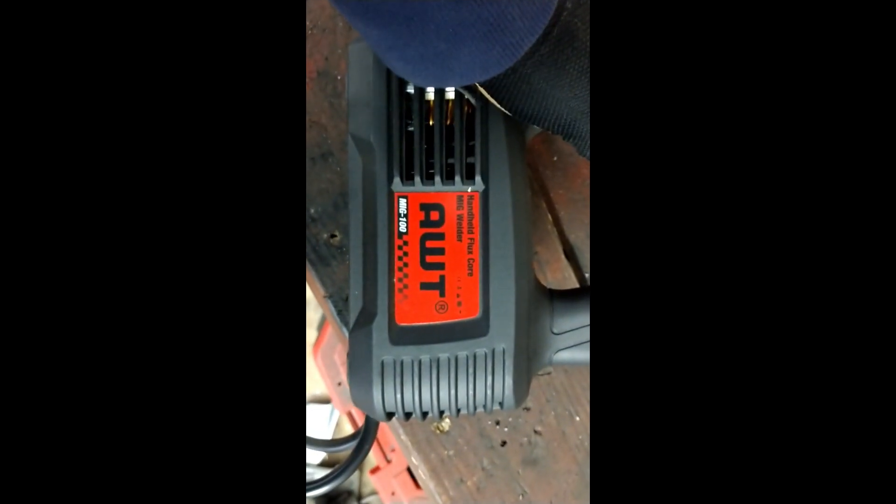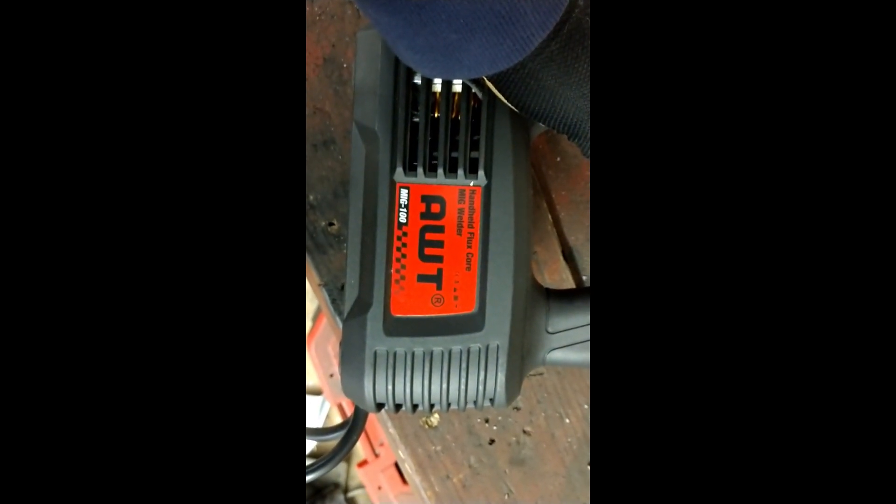This is the AWT handheld flux core MIG — the Water MIG 100 — and we're doing some max runs. That's a quarter-inch thick plate; I've beveled it to give it a little extra depth. Let's see how it does.